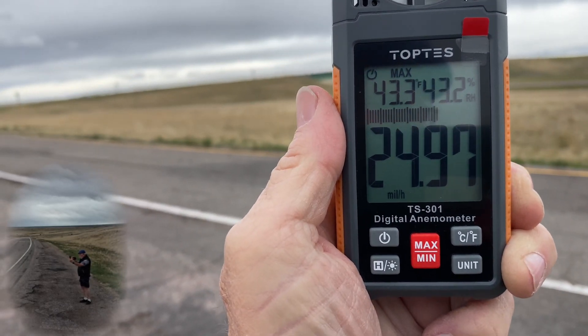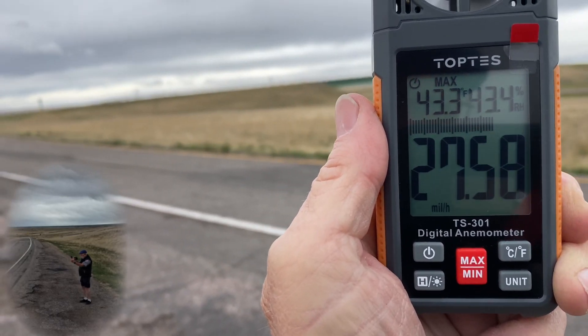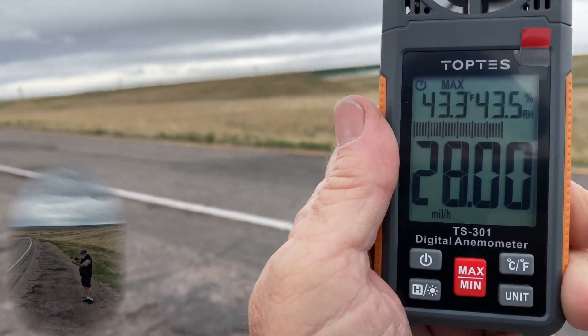Minimum — so we're at 25 right here. The maximum speeds just up the road from me are running about 70 miles an hour right now.